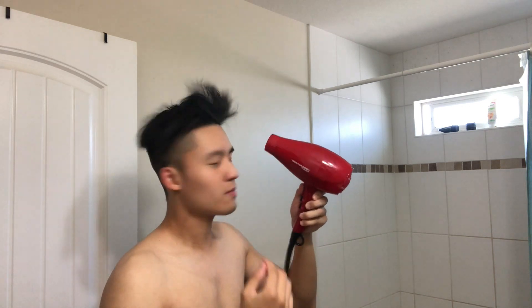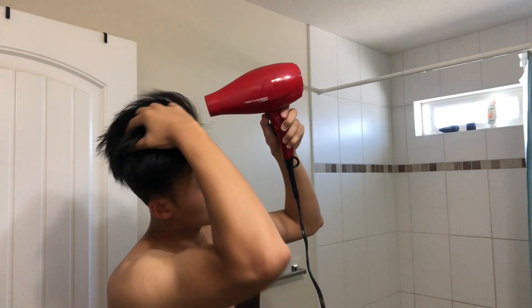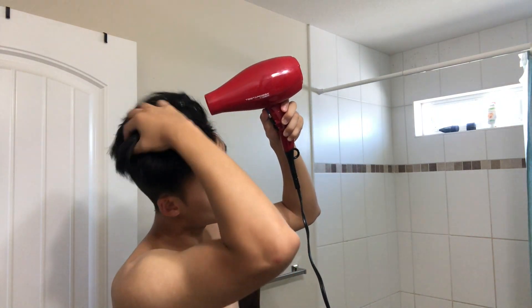This is the final product. I will be showering and then drying my hair, and the final step is to blow dry my hair in the direction I want it to be in. In this case, I just want it to be out of my face.